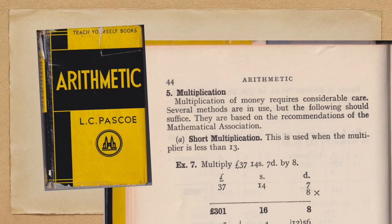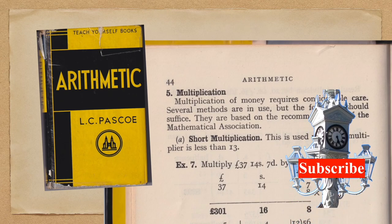Welcome to the Mission History Notes YouTube channel. Consider subscribing if you haven't already done so.